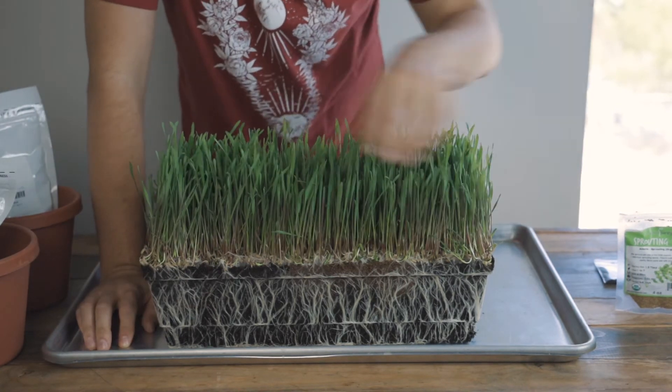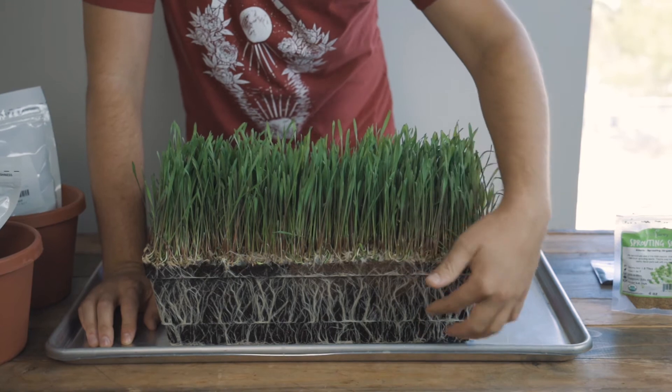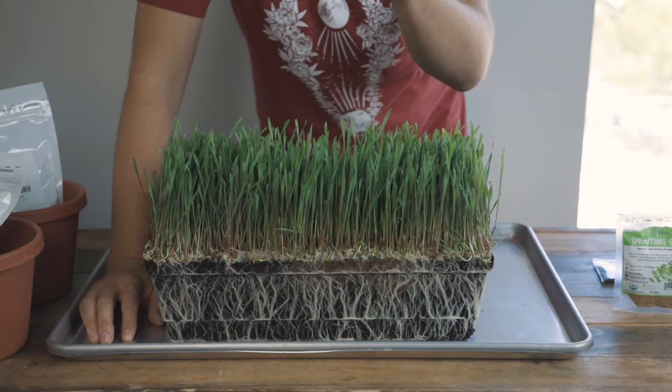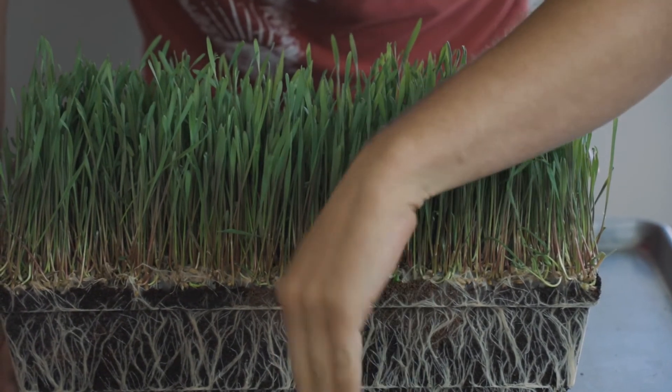When you mow this down and when it decays, it becomes a part of the soil. As well as the roots — what's left behind are all of these trails, so when you plant your garden seed it doesn't have to spend the effort to create new trails.